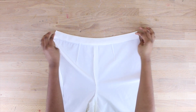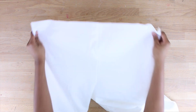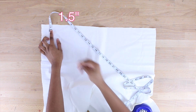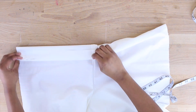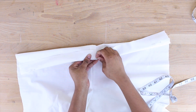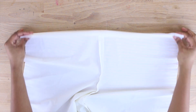Everything is sewn nicely. Now we're going to address the back of our pants. Measure an inch and a half down from the top edge of the back pant. I'm using pins to mark this instead of chalk since I don't want marks on my white fabric. Fold that inch and a half over and press it down with your iron — don't sew yet.